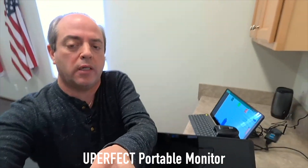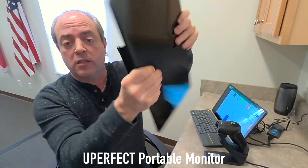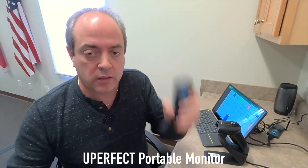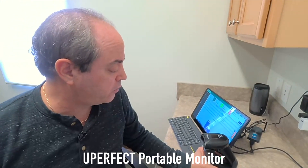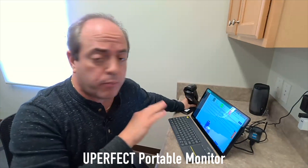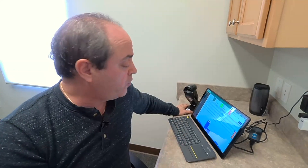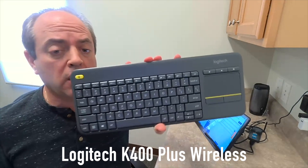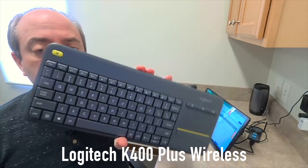It works really well, and you'll see the actual screen next to me — that's the U-Perfect screen. So you've got your U-Perfect screen, your stick PC, and I've got a scanner here that attaches to the stick PC or to the monitor. You've got plenty of ports — ports open for a printer, and the third component is just a Logitech keyboard. I like the one that has the built-in trackpad, but most people prefer a mouse.